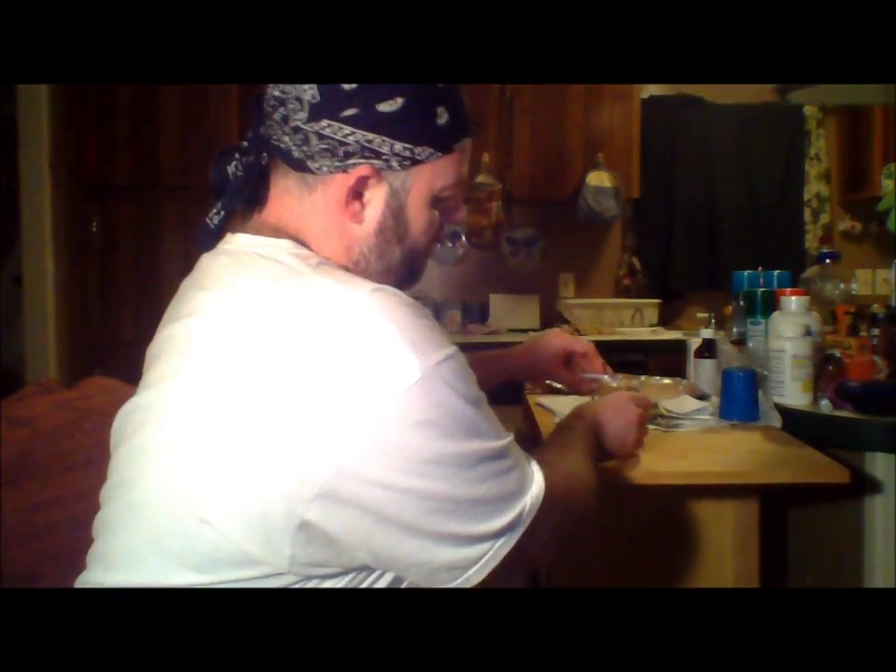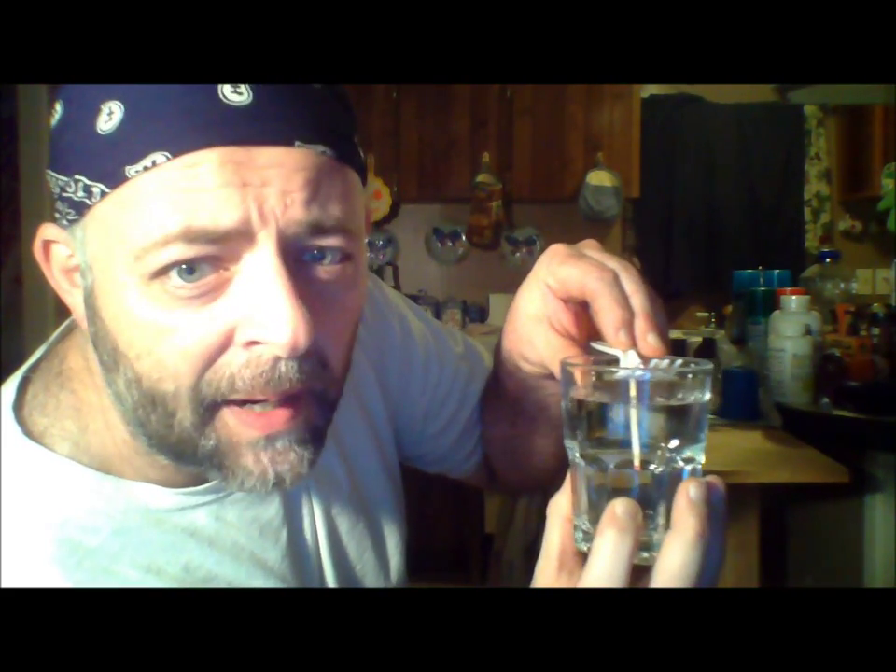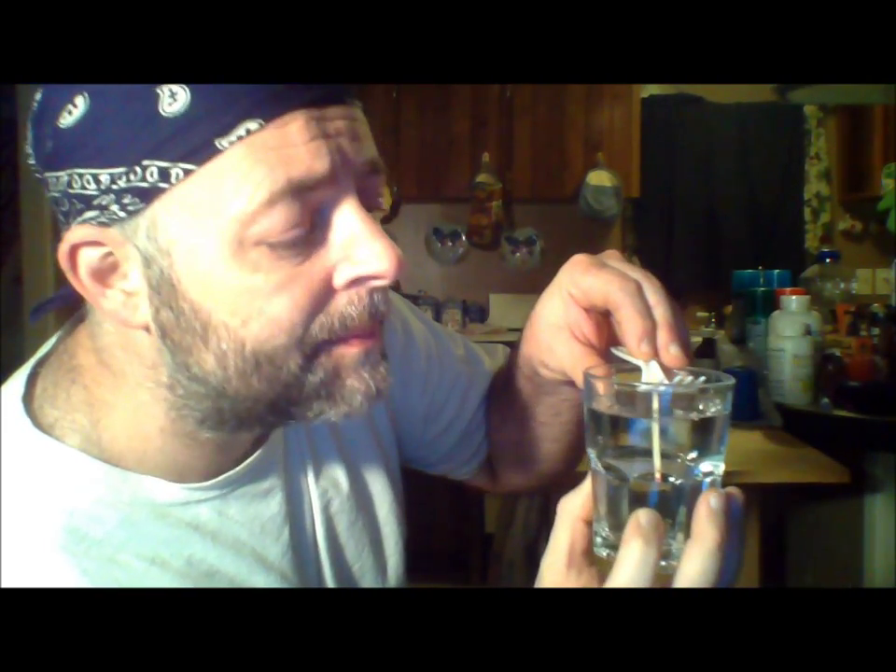I had this match submerged in water, as you can see, for about four, maybe five minutes. All I'm going to do is take it out and show you how you can dry this match using static electricity.